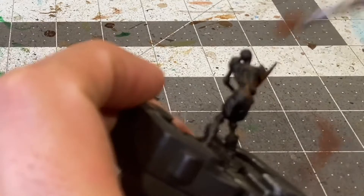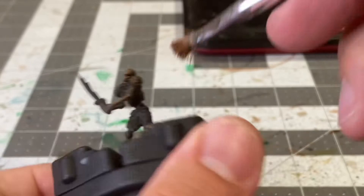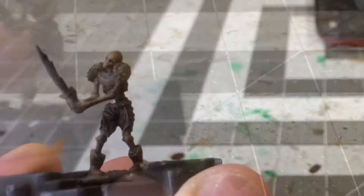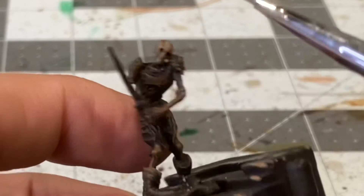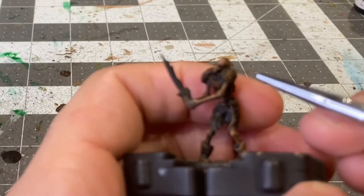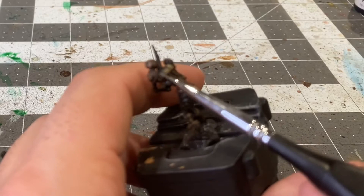We're going to start with pretty much an all-over dry brush of Mournfang Brown to establish the base coat on the bones and also on the rusted armor. Adding some Bone White to the Mournfang Brown so that it's roughly 75% Mournfang, we are going to be applying the first highlights to the bony areas. Now going to be stippling some Heavy Brown over that layer of dry brushed Mournfang to make the armor appear like it is old and rusted.